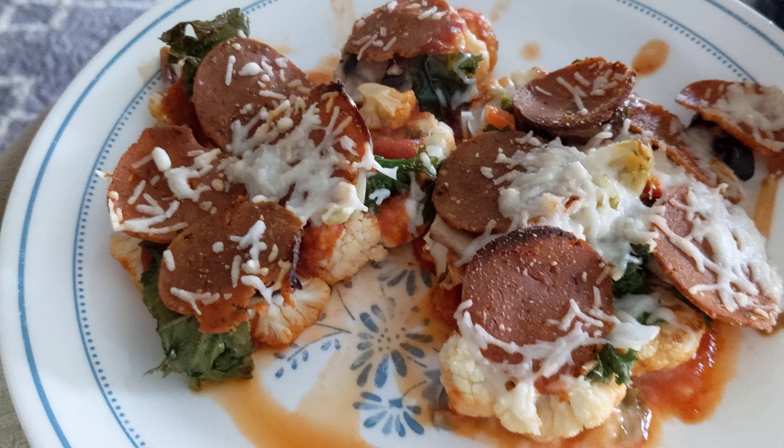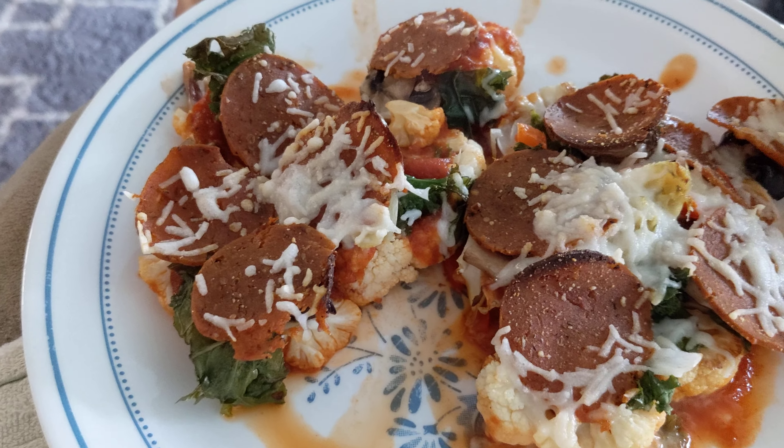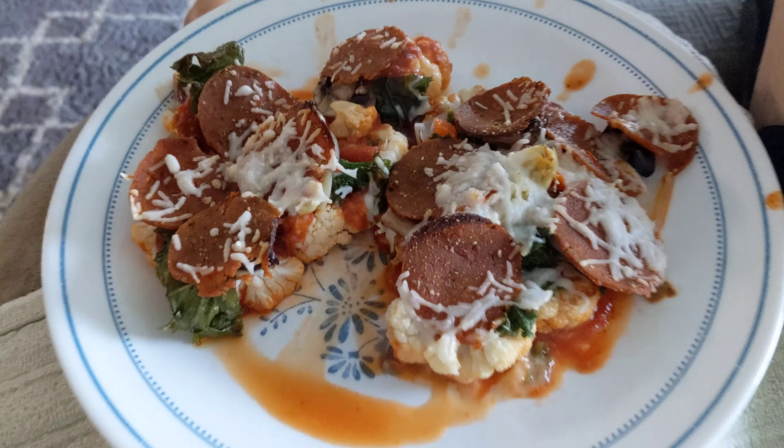This is Follow Your Heart cheese and Beehive vegan pepperoni. All of it's vegan. I think that's some kale on there. We've got mushrooms and all kinds of good stuff on there.